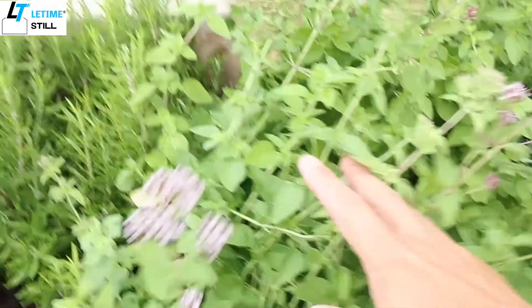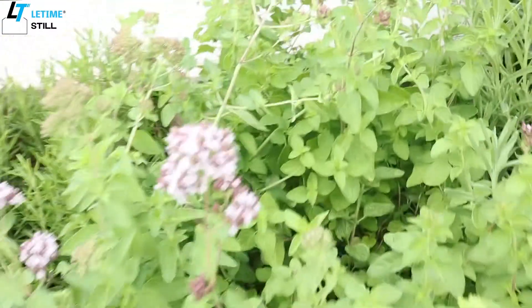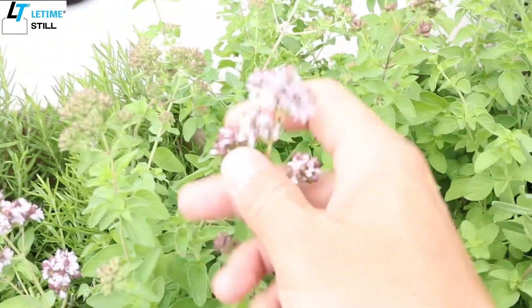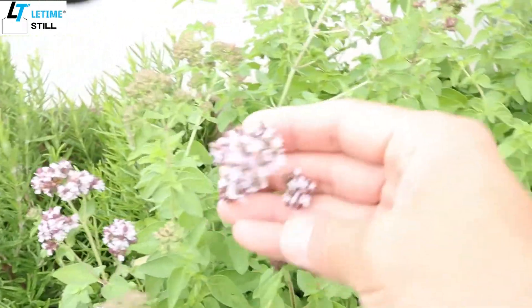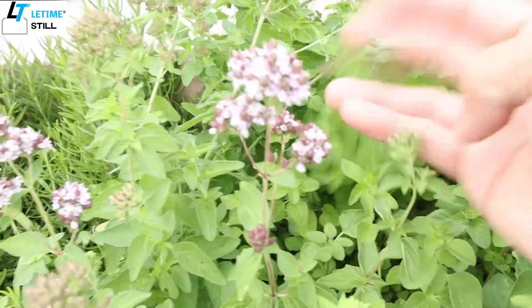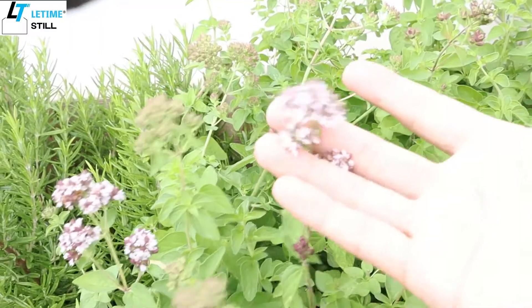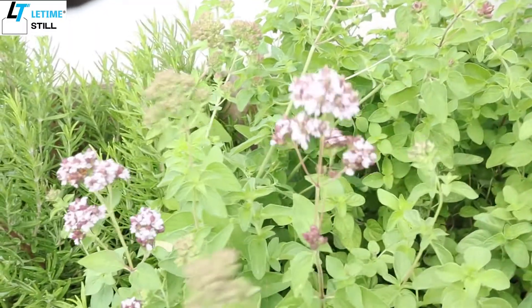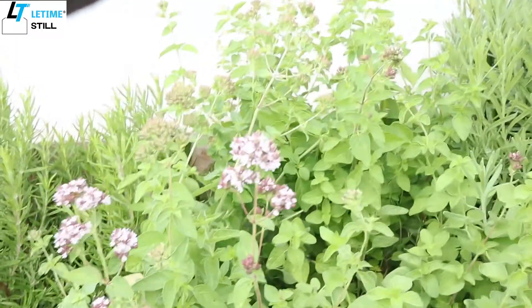I grow my oregano from late March and put it in a box. It grew pretty good and recently they started blooming. Even yesterday I checked it and there was nothing, but this morning flowers already came up. When oregano starts to bloom, the leaf flavor will get milder, so it's a good time to cut it today.